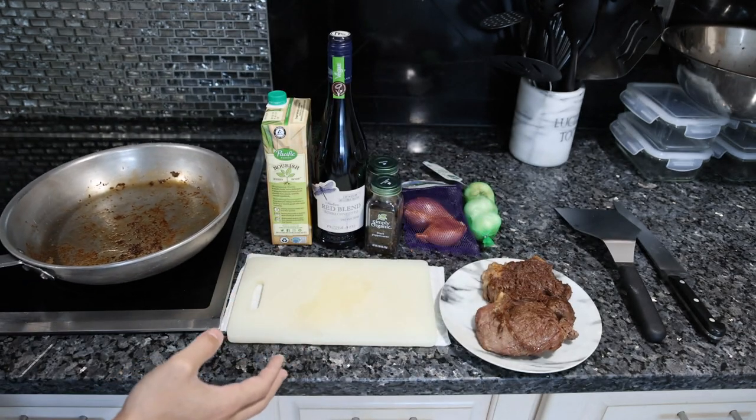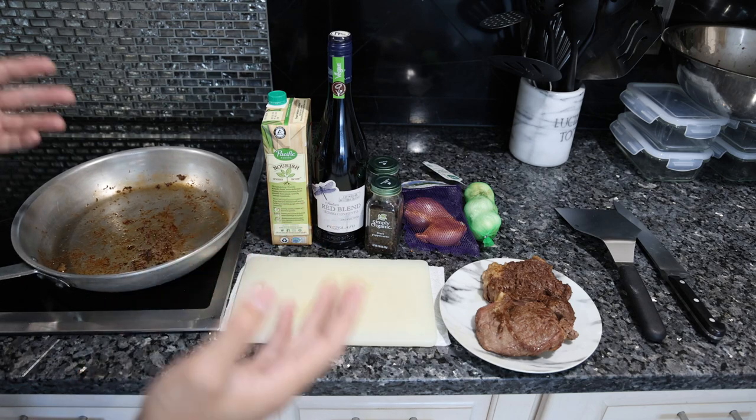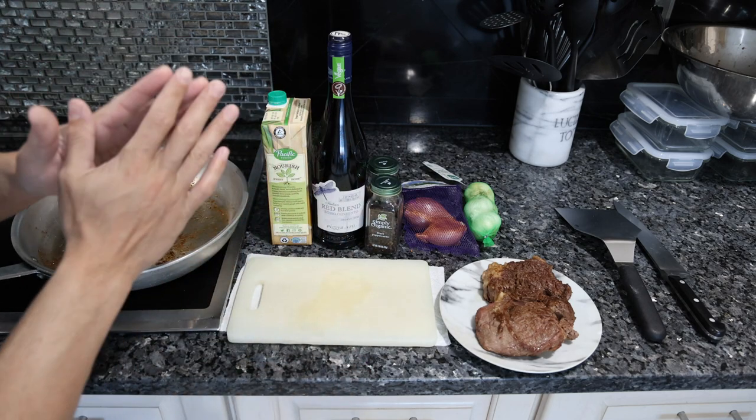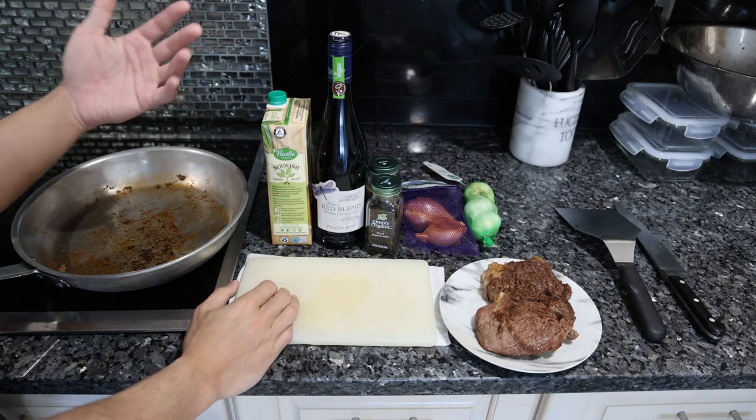Classically, a pan sauce does have some tried and true ingredients that always work, and it's still going to be just as simple, just as quick. You're going to add a whole lot of flavor, though.